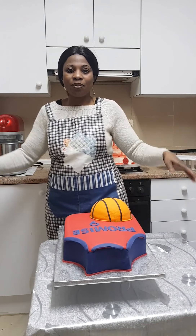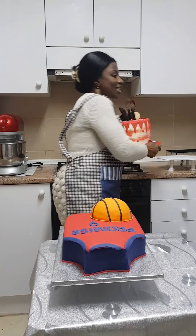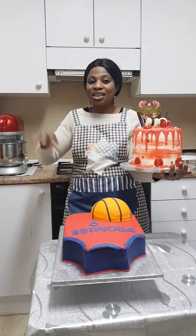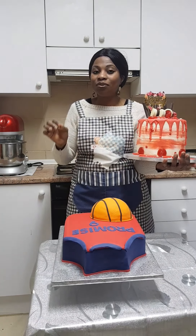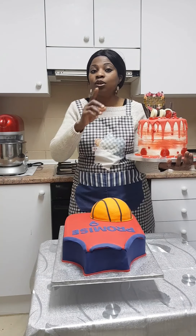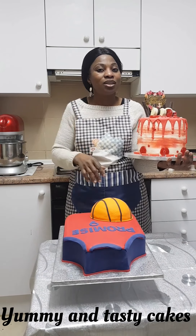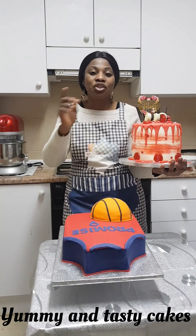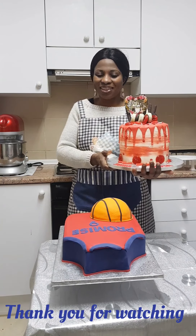Thank you so much guys, I really appreciate you all. Don't forget to always subscribe and share my videos, leave your comments when you watch the video, and keep watching, liking, commenting, and sharing. God bless you all, bye!